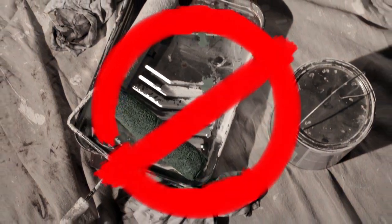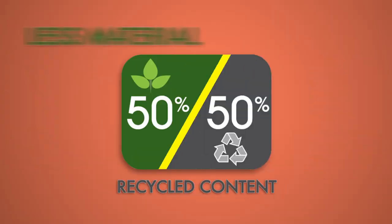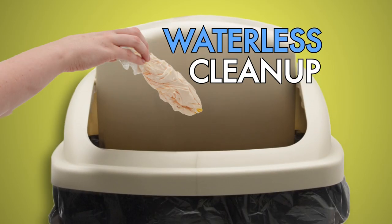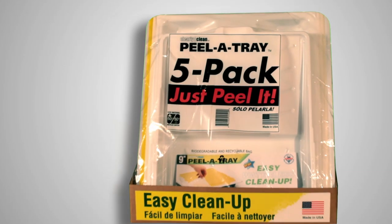You won't even need a metal tray. We use 50% recycled material, 50% less plastic, and 50% less energy in producing our product. Our Peeler Tray uses no water, reducing hazardous paint going down your drain. Our Peeler Tray helps save the environment.